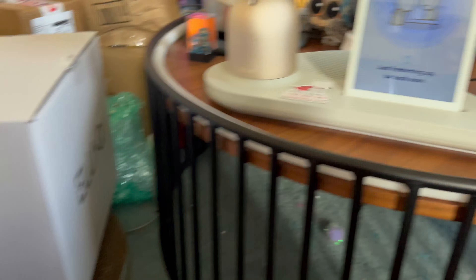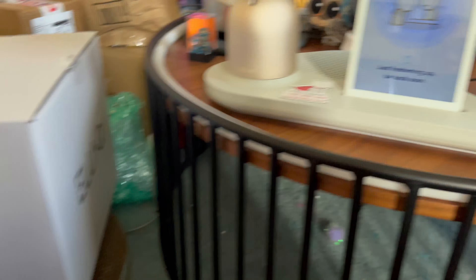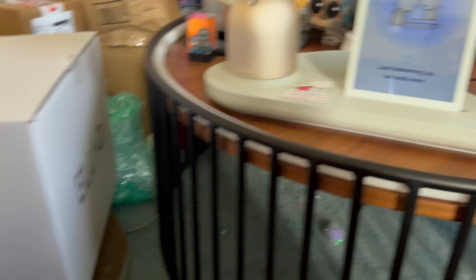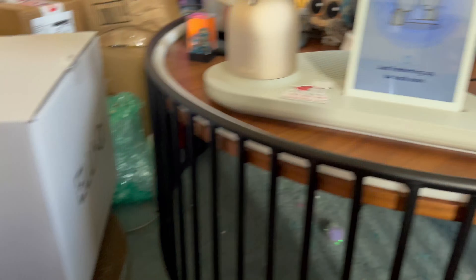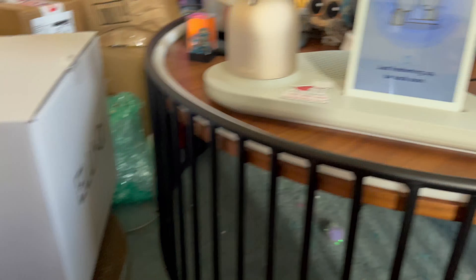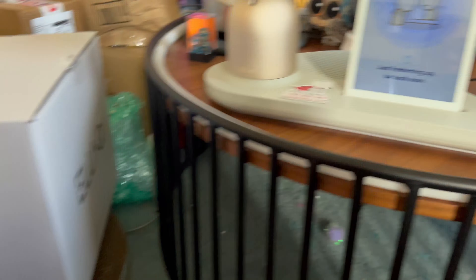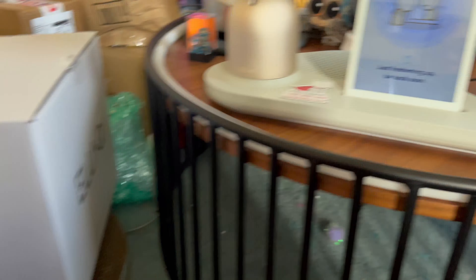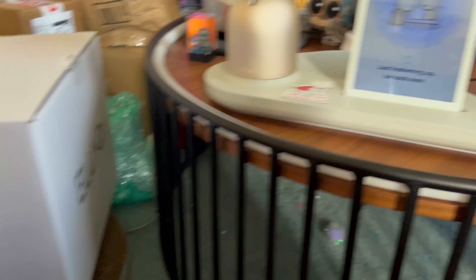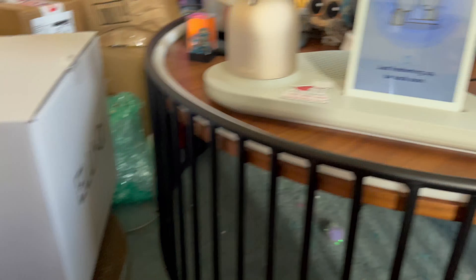The screen volume can be adjusted on the tablet. She has a touchscreen for the tablet. When she's listening, a circle lights up, and when she's talking, it pulsates. When she's idle, you can scroll up and down on the tablet — watch things, look at photos, there's a picture frame. I'm going to stop going through the manual now and see what she's got ready.